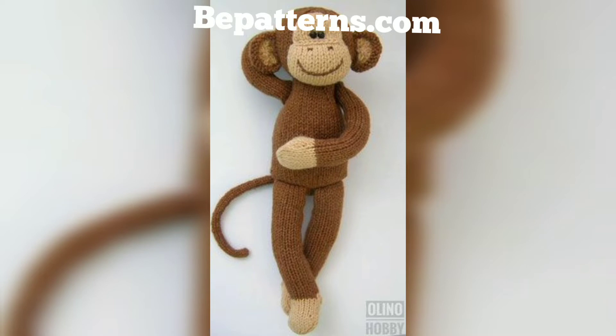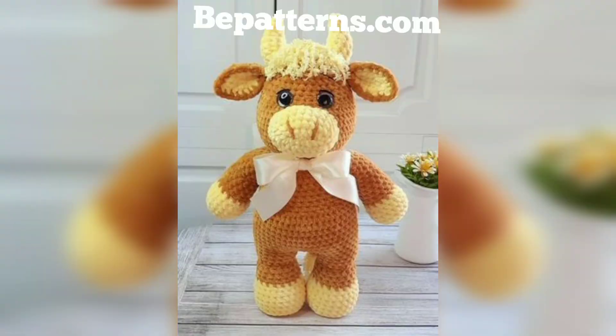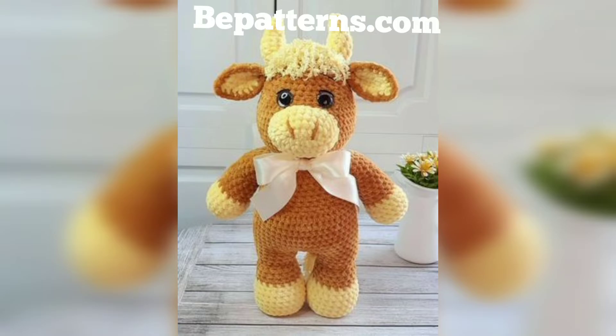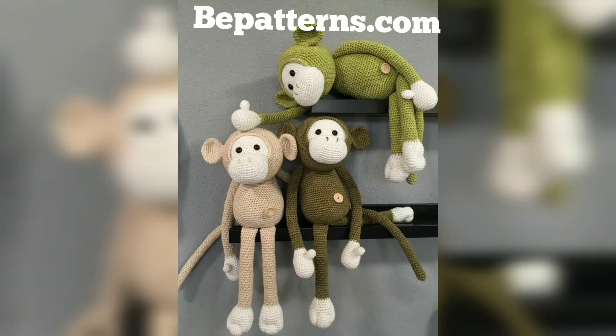supplied by our recent visit to the zoo, where we saw lots of cute monkeys. They were so much fun to watch and I just loved them. Of course I could not help myself but crochet! This amigurumi monkey is pretty easy to make — the head and body are crocheted in one piece, so there is less sewing for you to do.